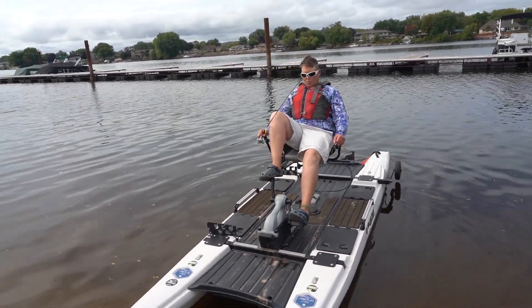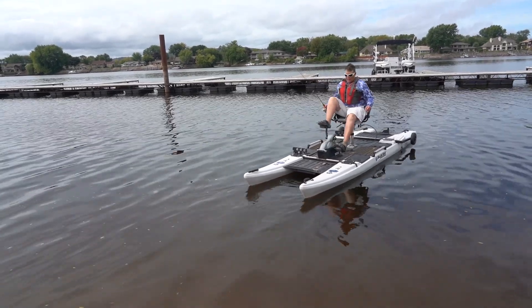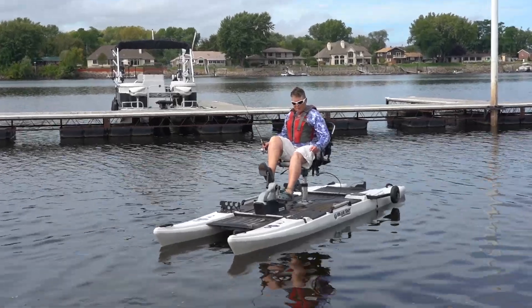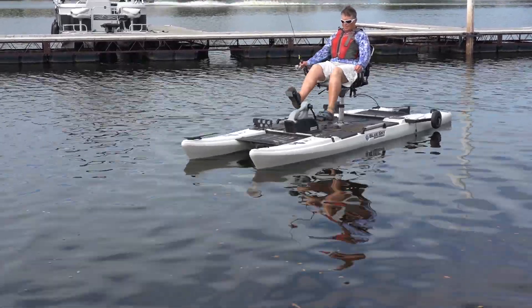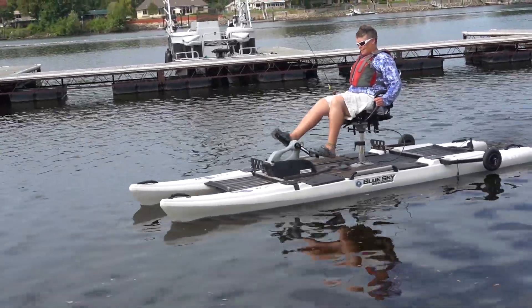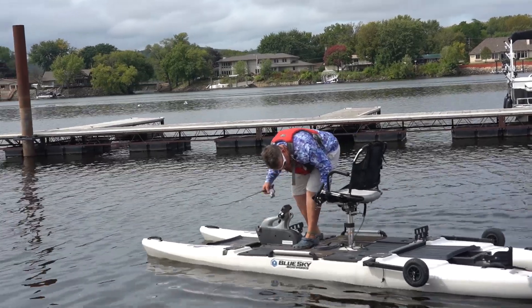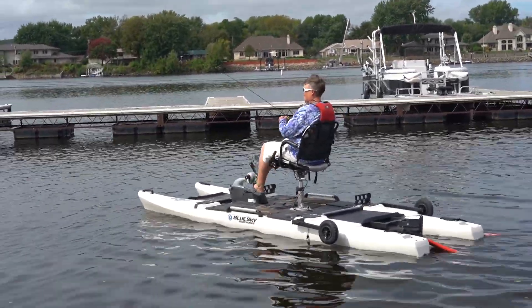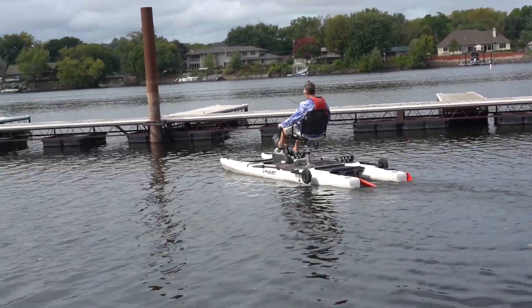Does this pedal backwards too? Yes — you drop the drive unit down by pulling the lever up, and now you can pedal backwards. I'm going to use this for rehab! I'll just stand up because it's so easy — look at that. One-handed steering, either hand, whether you're left or right-handed. And that's it.